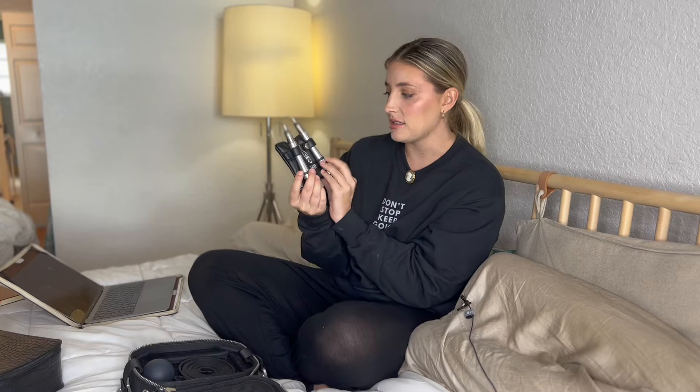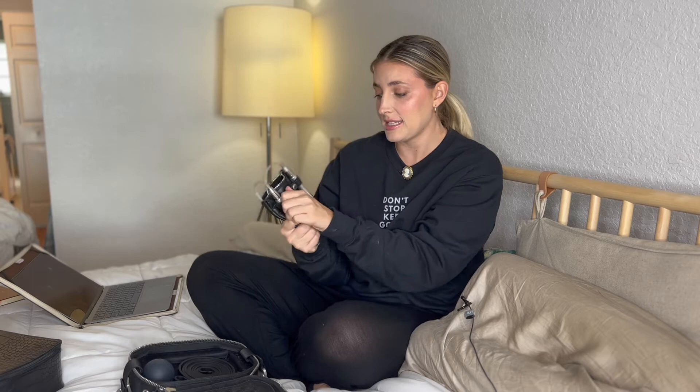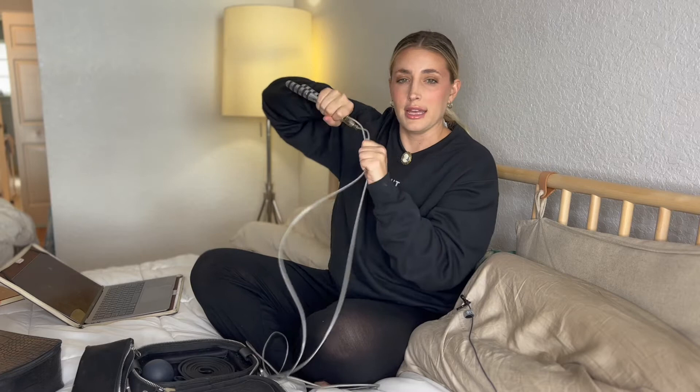First of all, look at this jump rope and the bag it comes in. Organizing a jump rope is a bitch — it's always all jumbled everywhere. The creator of Atlexo really came up with this dope system to store your jump rope, and it just keeps it nice and tidy, which I appreciate. It's a self-locking speed rope — it ain't going nowhere. The handles are weighted, so it's going to be really easy to get your workout in.